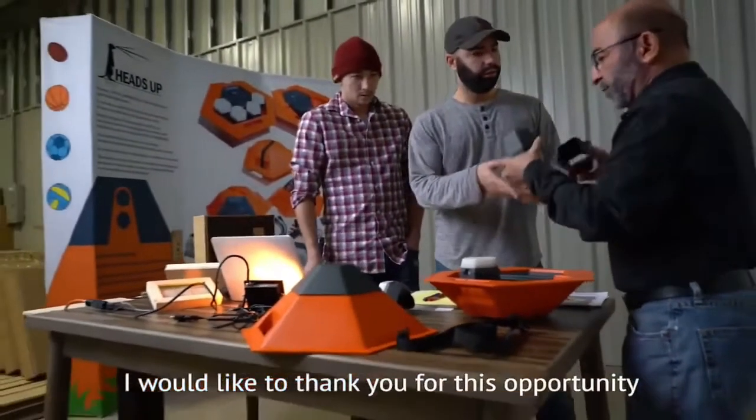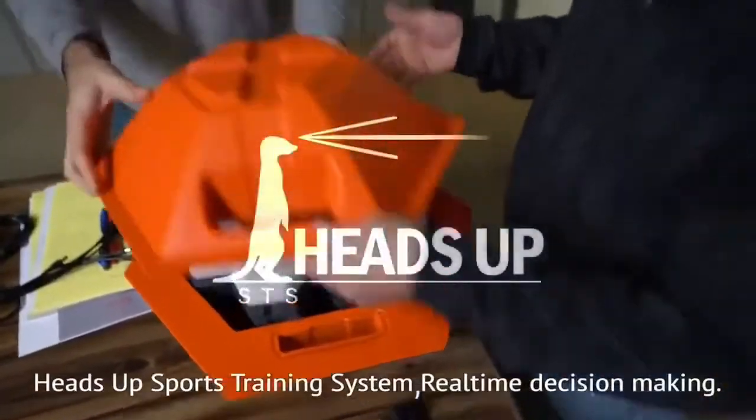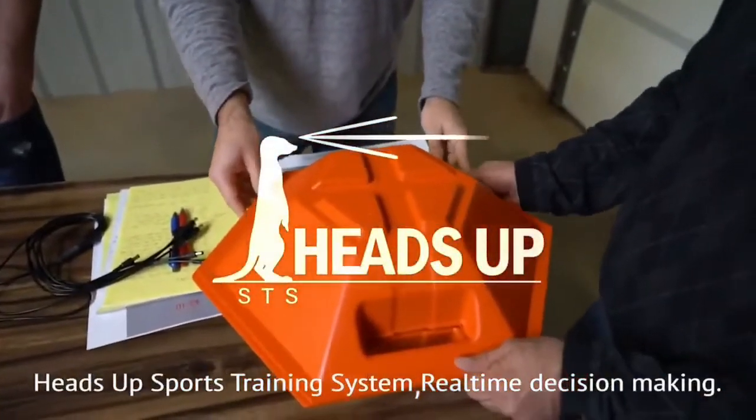I would like to thank you for this opportunity to bring new products into the market. Heads Up Sports Training System — real-time decision-making.